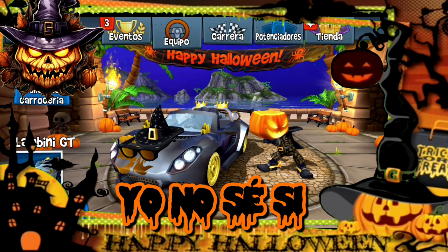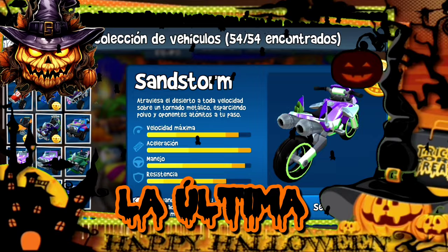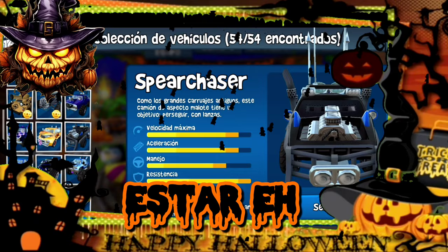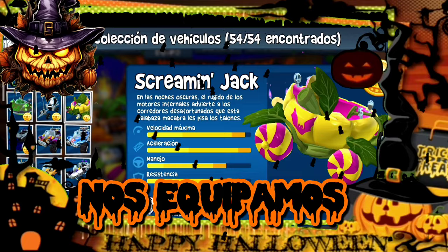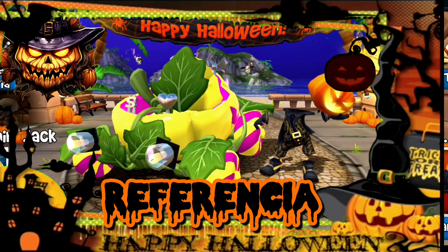Nos lo equipamos porque tenemos que hacer todo relación a Halloween. Para eso también necesitamos utilizar un auto que se preste muy bien para la ocasión. Yo no sé si ustedes ya se lo están imaginando, pero vamos a utilizar el de la vez pasada. Estamos hablando del Screaming Jack. Nos equipamos al Screaming Jack y como lo pueden ver, está tuneado de una manera muy diferente a Halloween, entonces lo vamos a pintar de una manera que haga mucha referencia.